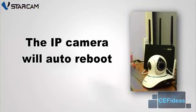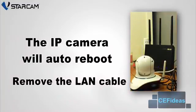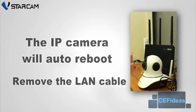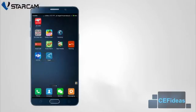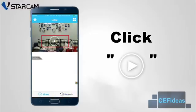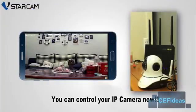The IP camera will initialize a reboot process. The LAN cable can be removed when the camera starts rotating. When the rotation stops, refresh the camera connection on the i4 application by pulling down on the touch screen. Your IP camera is now ready to use.